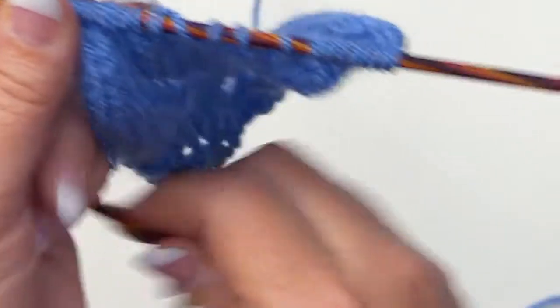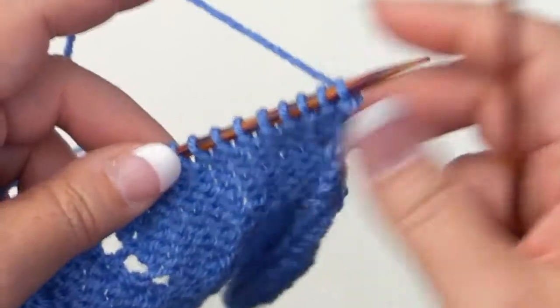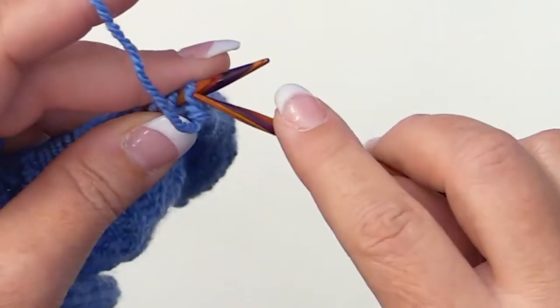For this panel, row two and every other row — so every time you're on the wrong side — all you do is purl. Just purl across.